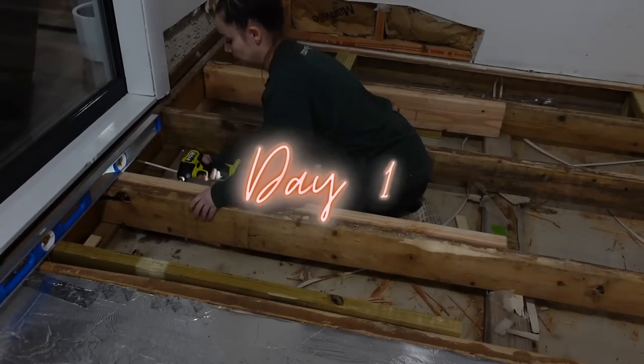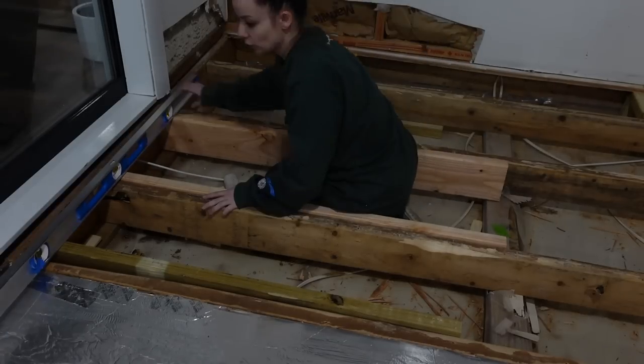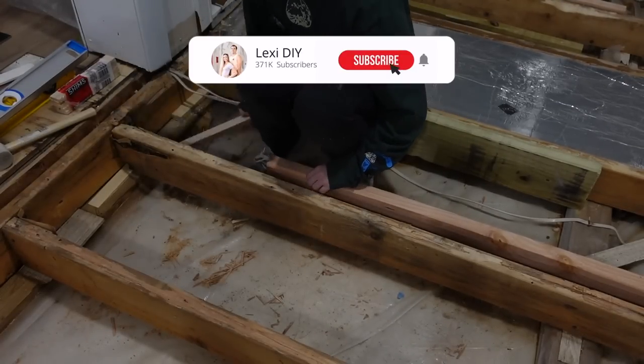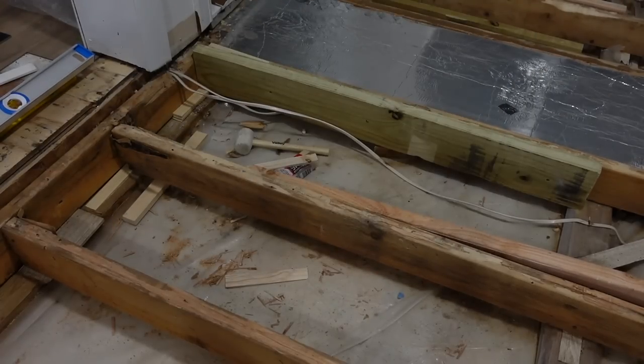Hey, what's up you guys, it's Lexi DIY and welcome, or welcome back to my channel. Today we are hopping straight into the video. We are in the sunroom and we are leveling out these uneven beams under the subfloor.